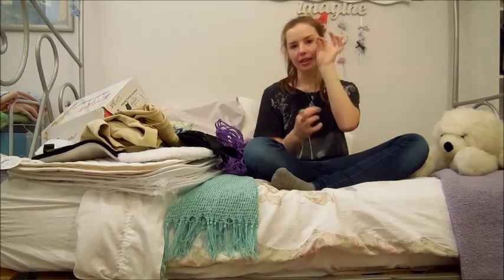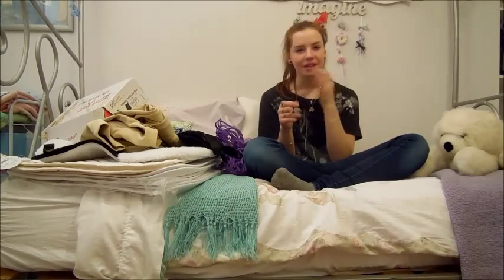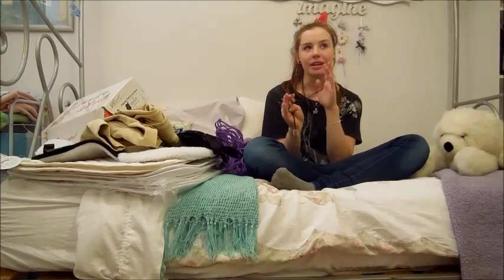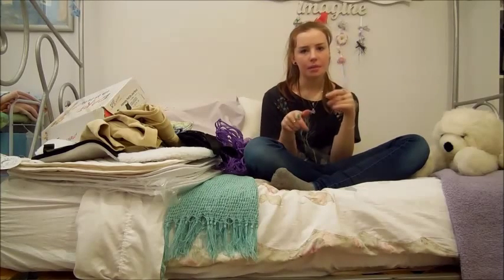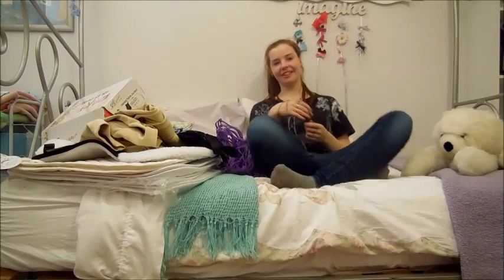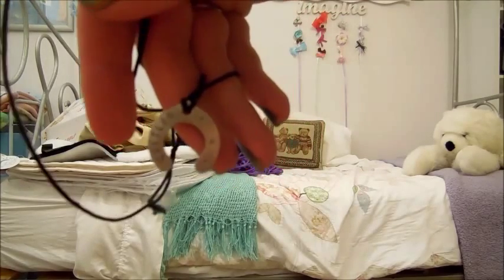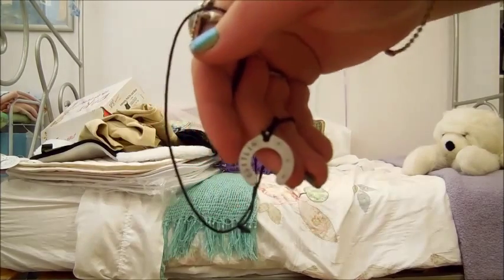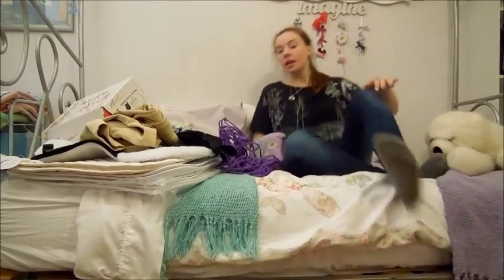Next I got this necklace for Christmas from my French family. We got it from Puy de Fou - I think it's rated the best theme park in Europe. It's just a little horseshoe, and they got it engraved with my name. My French exchange student has the same one - it says Caitlin. Moving on.